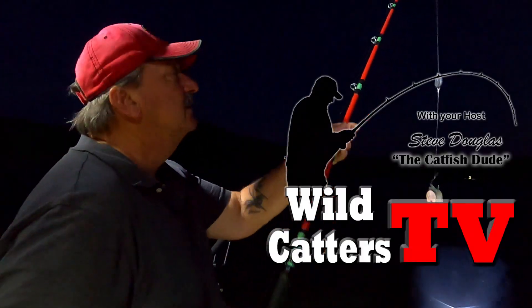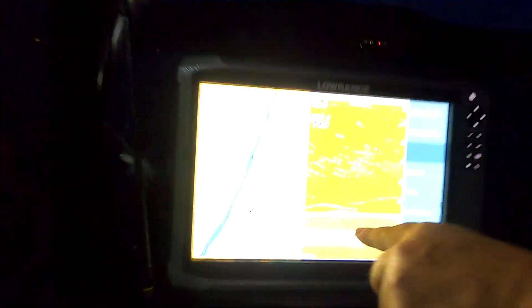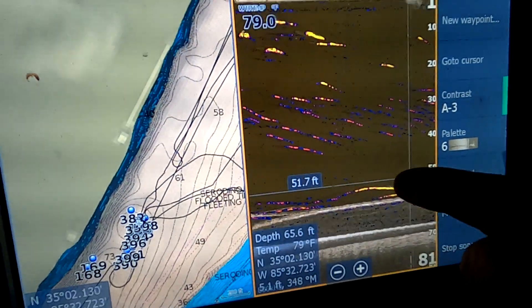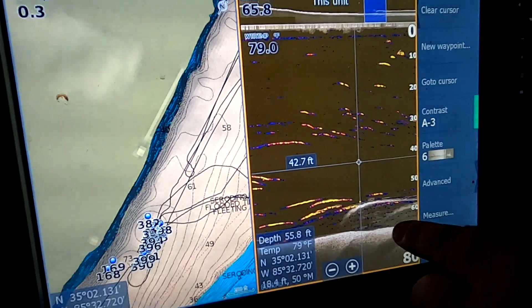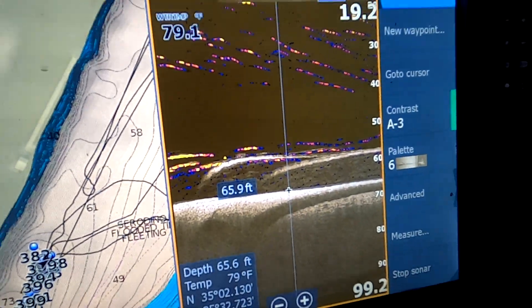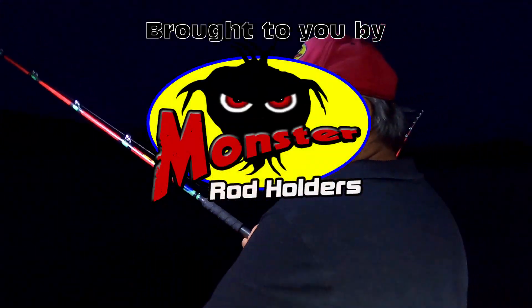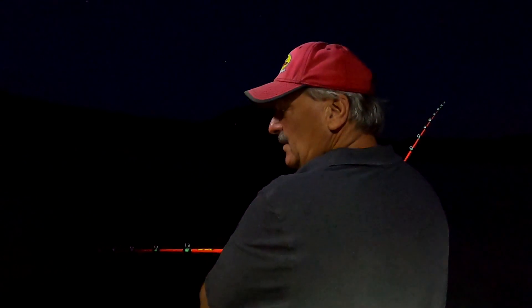There's a sunken barge or houseboat down here — you can see those two gray lines. There's a fish laying on it. It starts right here where it's rounded. I've hit it in several different areas. I think it's an old boat, not sure. We're gonna spot lock on top of it for 15-20 minutes and then just kind of drift down through here for a bit.